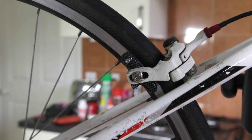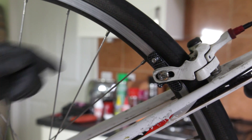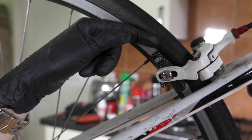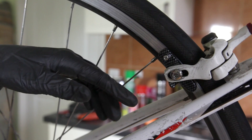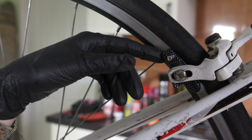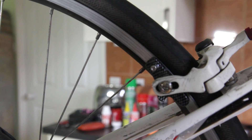Once you've put the second one on, you can start to position your brake pads in their correct spot. You want to make sure the pad isn't too far up touching the tire or too far down coming off the rim. If it's too far up, it will cause wear on the tire and it will explode. If it's too far down, it causes uneven wear and makes your braking less efficient.